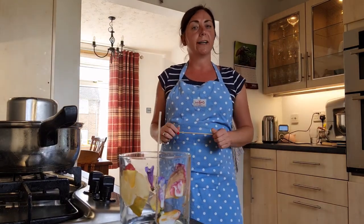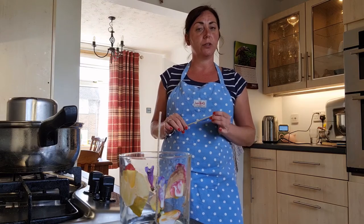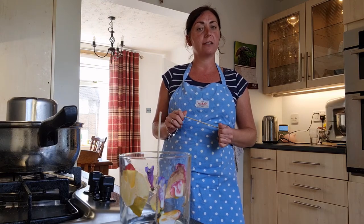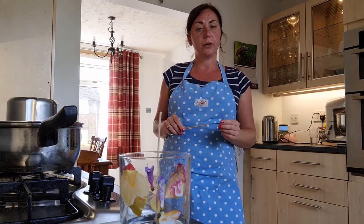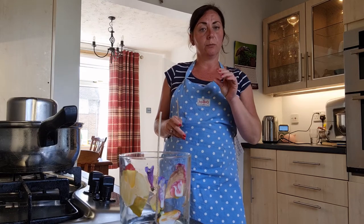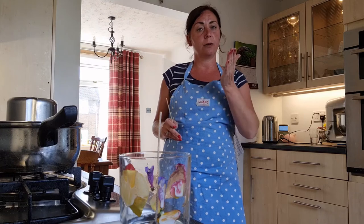When you pour your wax, the wick in the centre of the candle can move, and you want it to be held in place so that when your candle has set, the wick is nice and central. Otherwise, when you burn your candle, it will create an uneven surface and it will burn faster on one side than the other.